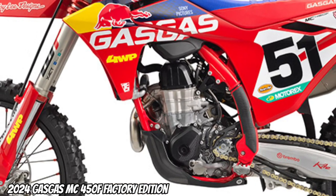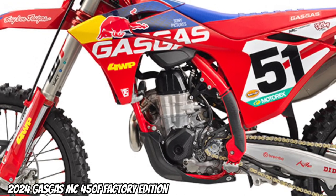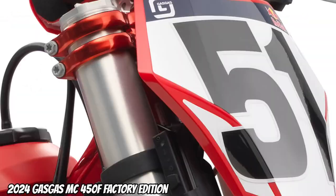Frame: new redesigned motor mounts, finished with a black anodizing for a true race team look. Improved chassis flex while retaining the bike's straight-line stability.